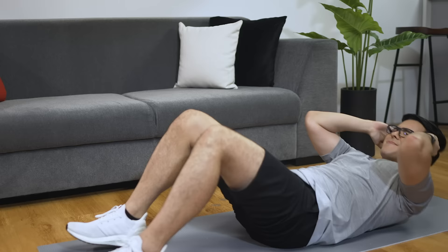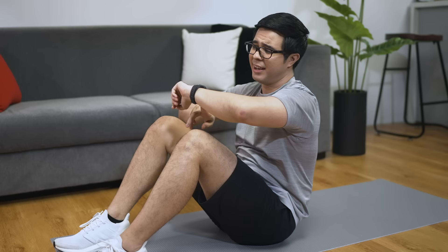You'll see the heart rate right here on the monitor on the screen of your watch actually. And it looks okay, I can still keep going.